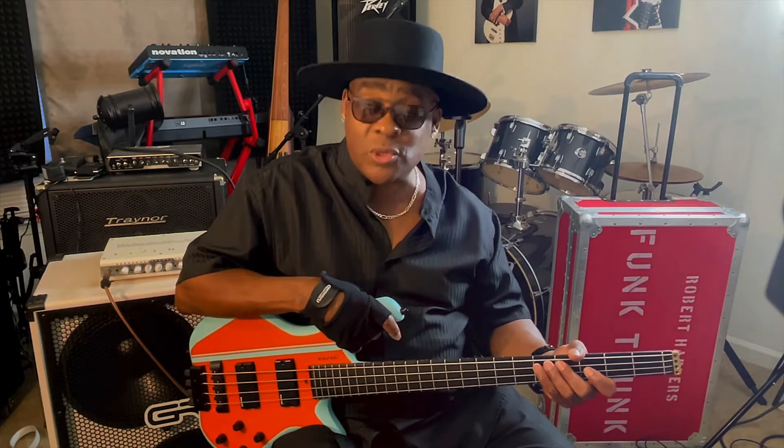Hi, my name is Robert Harper and I'd like to talk to you briefly about the Scorsio bass by Baranero of Italy.